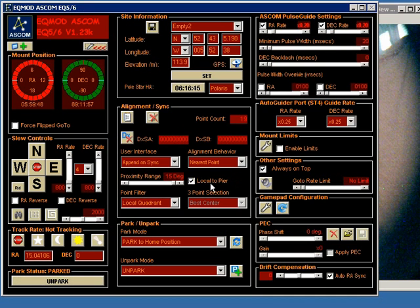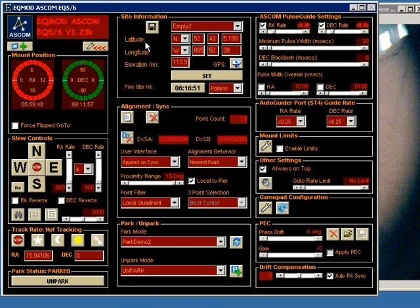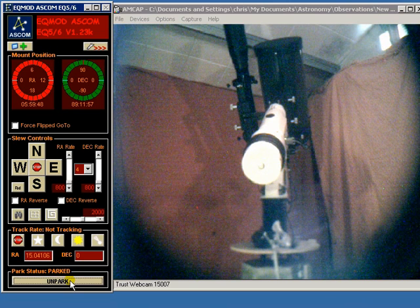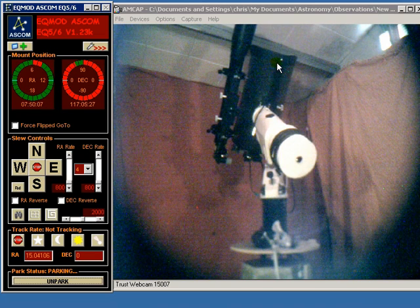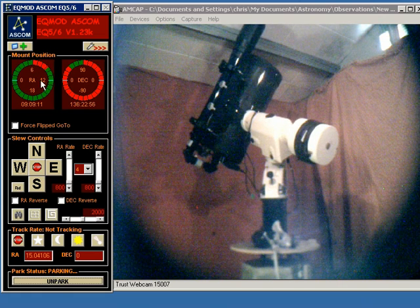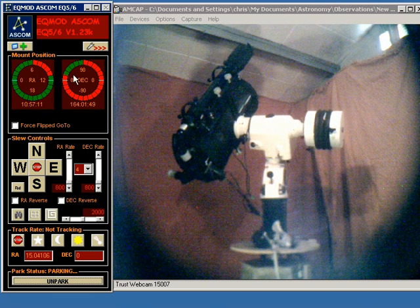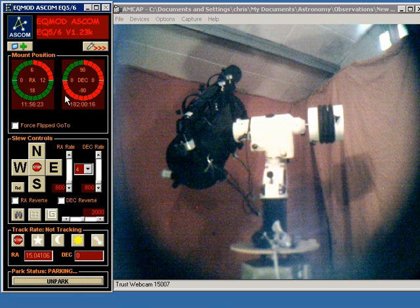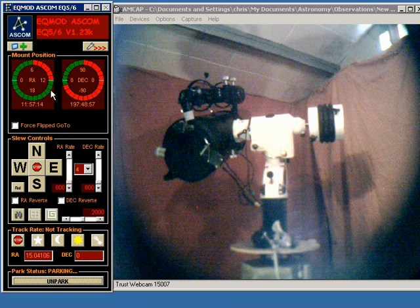I'm now going to move to another counterweights up position, but this time on the other side. I first need to un-park and then park it again. As before, the initial movement from this position, because we were above horizontal, is in right ascension and declination simultaneously, and that will continue until the right ascension axis reaches the horizontal point, at which case it will stop. The declination axis will then move to its target declination, and when it gets there the right ascension will move to its target.